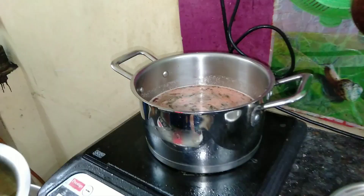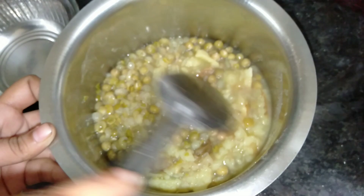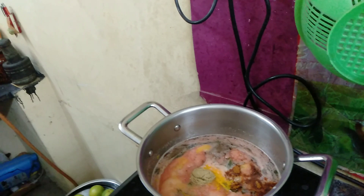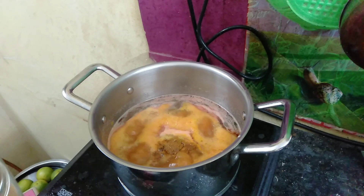Add this chili powder. Then add this ginger. Add a pasta and just add a big soy sauce. I am going to add a piece of this.